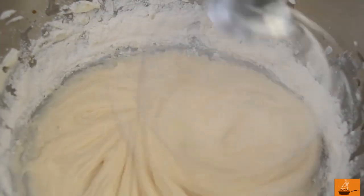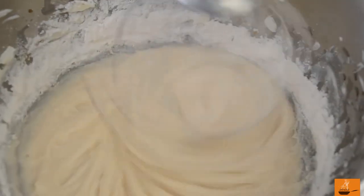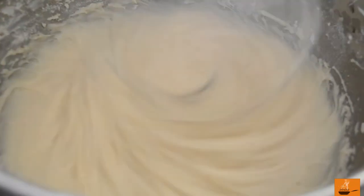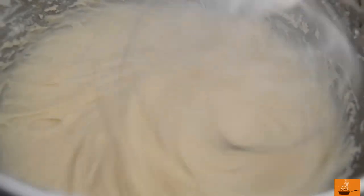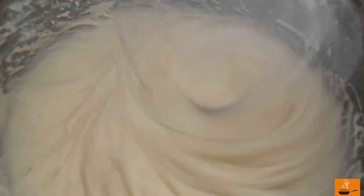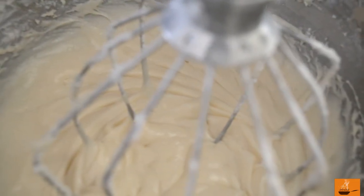This is the base of our cake — basically the cake batter. Our homemade cake mix for the strawberry cake is pretty much ready and it's now time to transfer it into the cake mold.